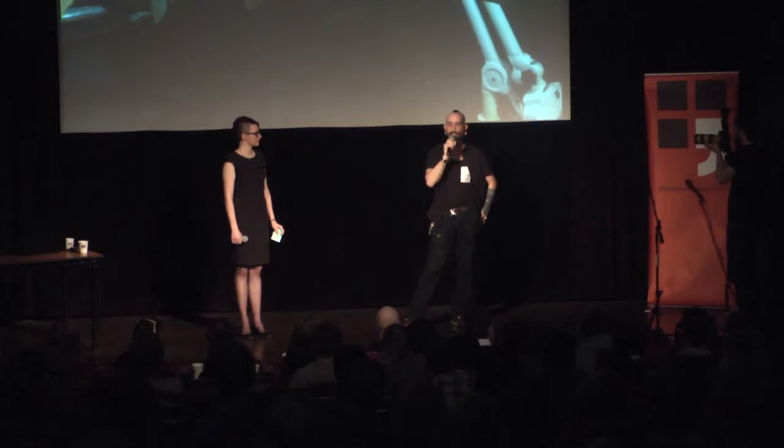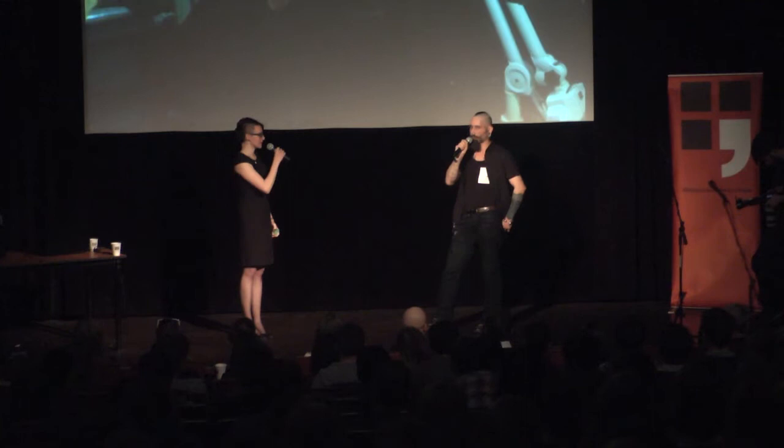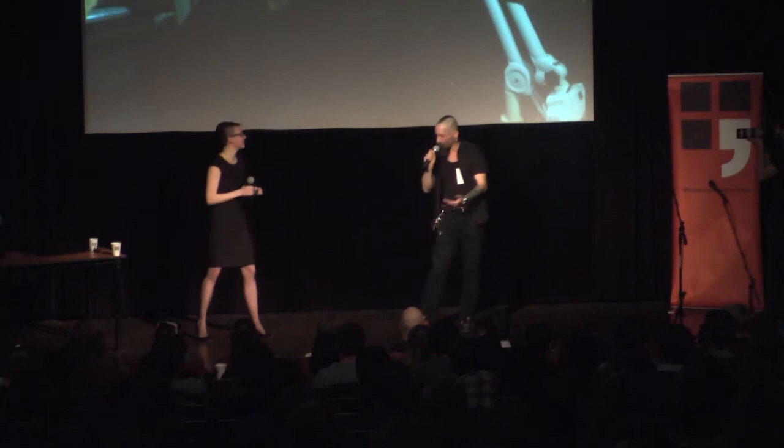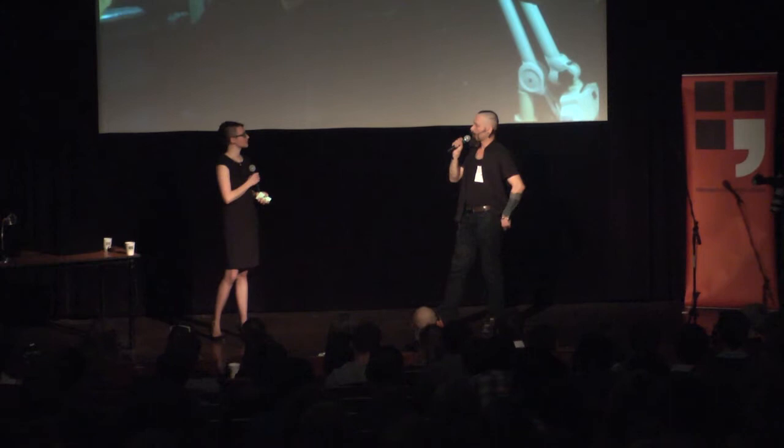Je spousta lidí, kteří si nechali implantovat silikon - je to jenom silikon, nemá to žádnou vyšší funkci. Já bych radši při implantaci použil asi nějaký čip, který by mě třeba pouštěl do práce. Takovou kartičku, kterou má někdo u pasu a otevře mu turniket - to zařídil americký profesor, ten měl první implantovaný čip, který mu otevíral dveře po celé univerzitě. Velmi zajímavý nápad.